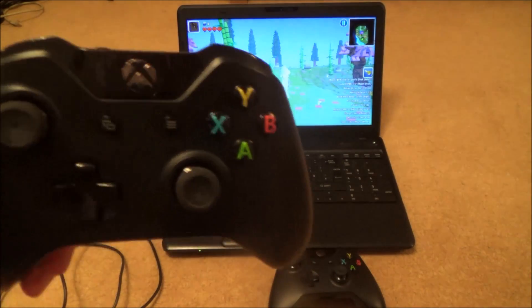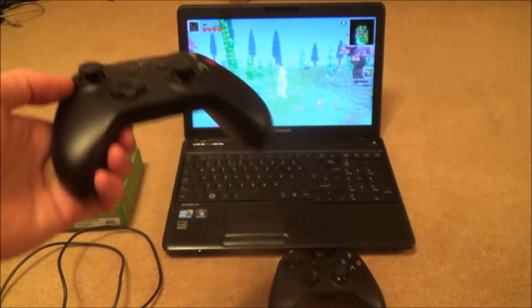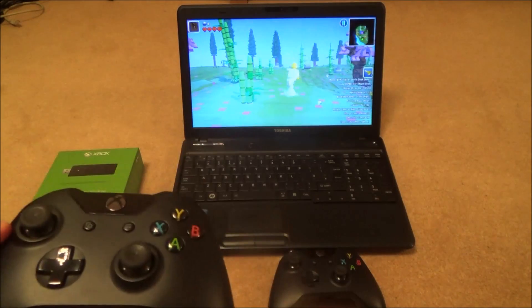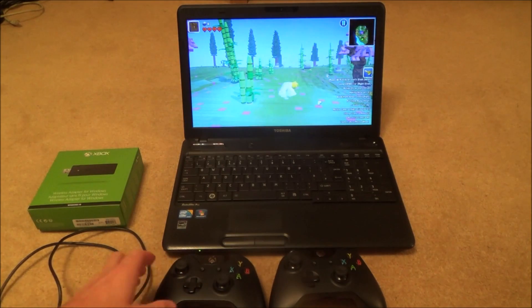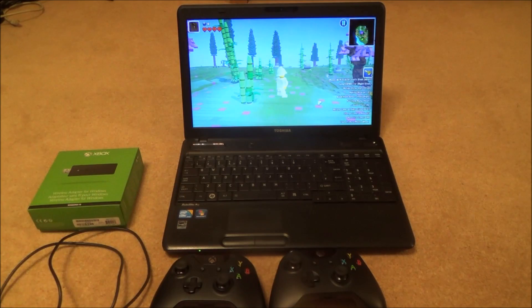Hi there, my name is Vince from MyMateVince.com and in this video I'm going to show you how to connect an Xbox One controller to a laptop running Windows 10. This will also work with desktops and tablets, and it will also work with Windows 7 and Windows 8.1, but you may have to install drivers on those. On Windows 10 it's just a case of plugging it in and it works.